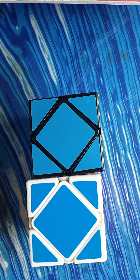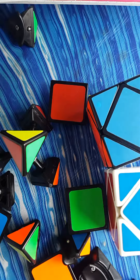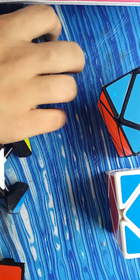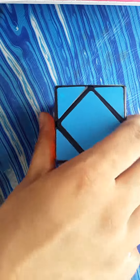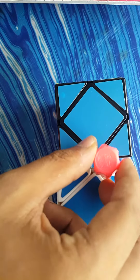So the Shengshou cube is my main, and the MoYu cube was my main when I didn't have the LanLan springs in the Shengshou. I even tried putting the Shengshou cube in my LanLan — and the result was that my skew broke and it's in pieces.